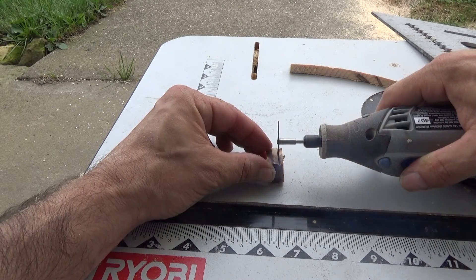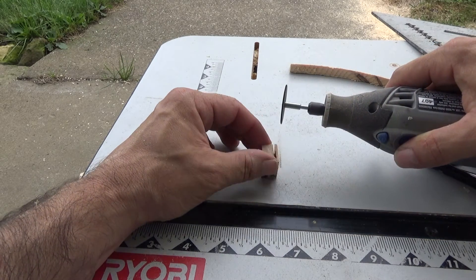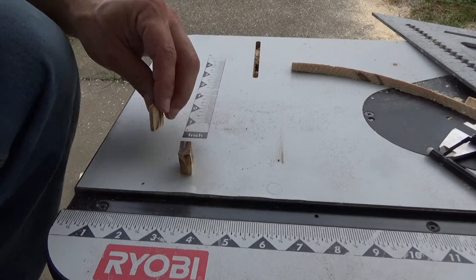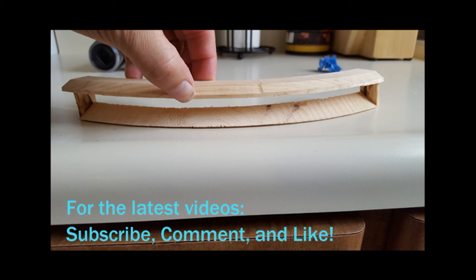Once you have that done, you can line up these pieces and see how they fit as a test fit. You don't want to glue anything together yet because it's made out of wood and you're going to need to sand it down for painting. Here's the part right here — we just test fit those pieces and it looks great. We'll sand it and we'll paint it. As always, for our latest videos don't forget to subscribe, comment, and like. Have a great day!